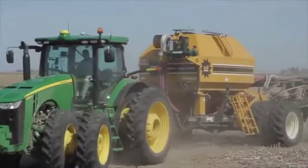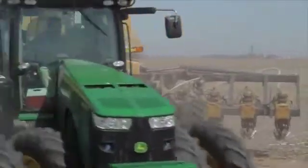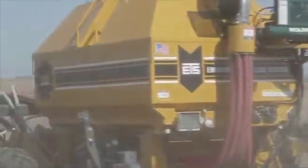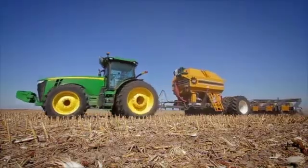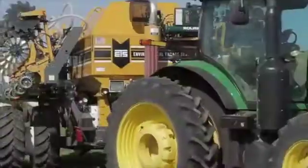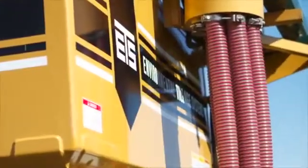I would say the acclimation from conventional or minimum-till to strip-till has been easier than I thought. The system has worked very well. The machine itself is built very well, and we've had very little problems with it — extremely durable. As far as ground conditions go, extremely flexible in being able to operate the machine.